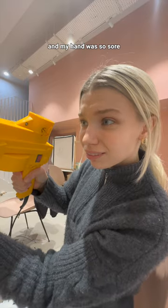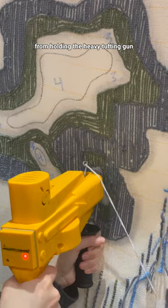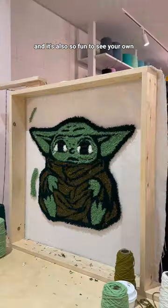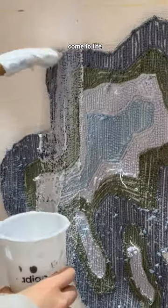It was definitely a bit tricky in the beginning and my hand was so sore from holding the heavy tufting gun, but once I got the hang of it I actually found tufting really relaxing. It's also so fun to see your own and the other rugs around you come to life.